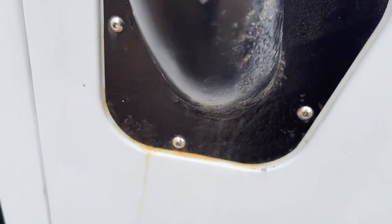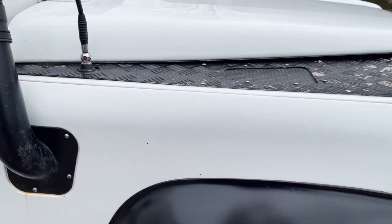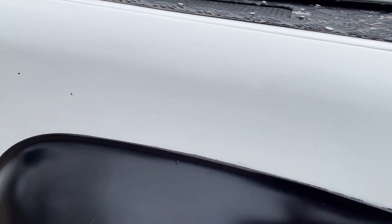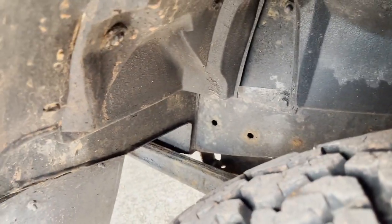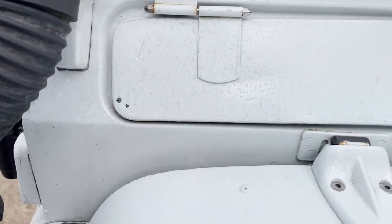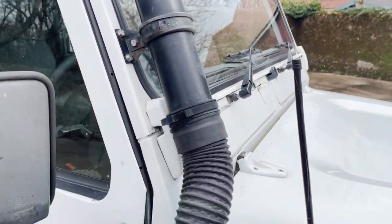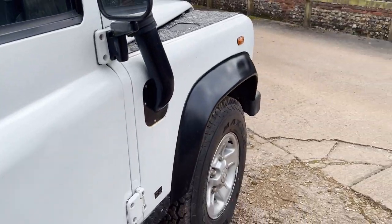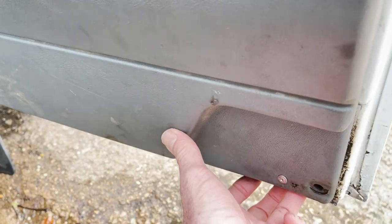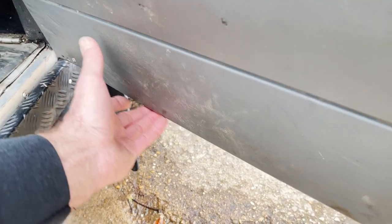Offside front wing is good. The only thing you have is just a bit of rusty water on the wing from the snorkel that we can't seem to get off. Otherwise front wing is all good. Up here on the scuttle, a couple of spots we can't get off. Snorkel's got a couple of bits of surface rust on it. Driver's door - there's a bit of a hole just in the very back of the frame here, but otherwise it's holding up reasonably well. There are a few sharp bits of rust underneath there, but it's not too bad.